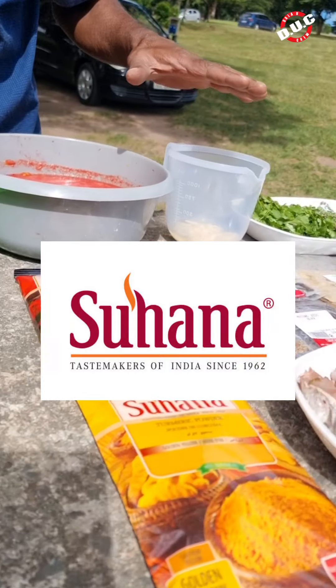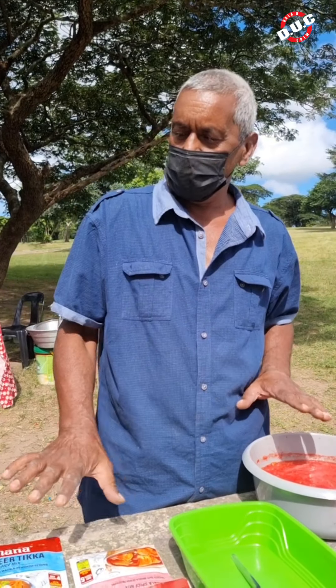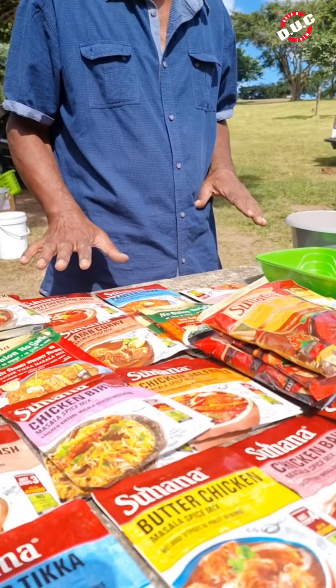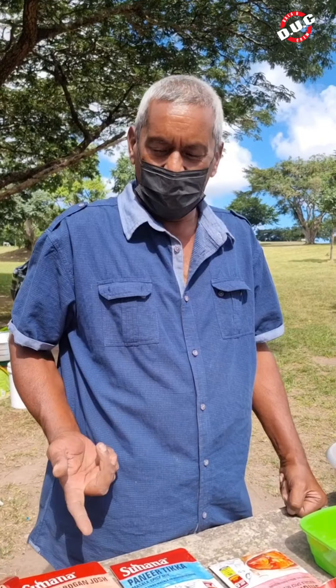This video is sponsored by Sohana Spices and we've got a whole range of spices as you can see. Anything you want to do — butter chicken, chicken chalparese, lamb curry — they've got all varieties of spices.